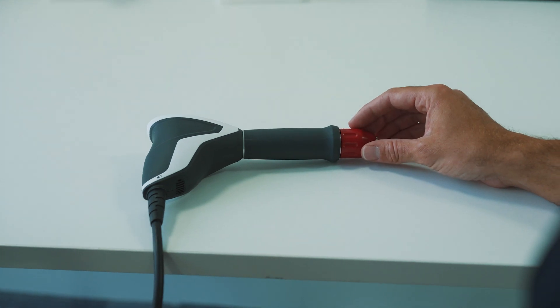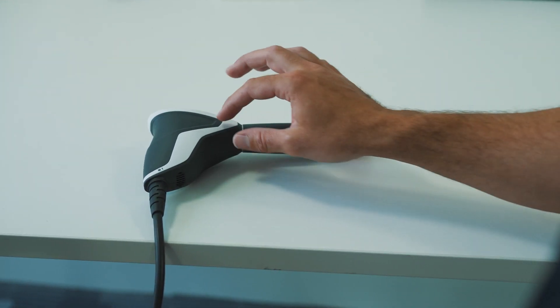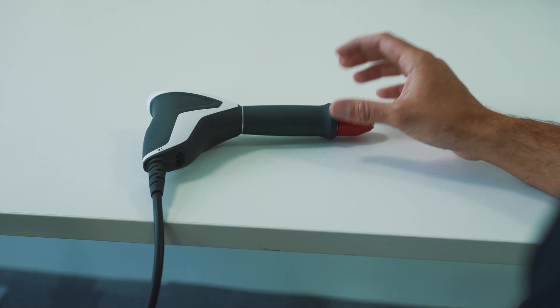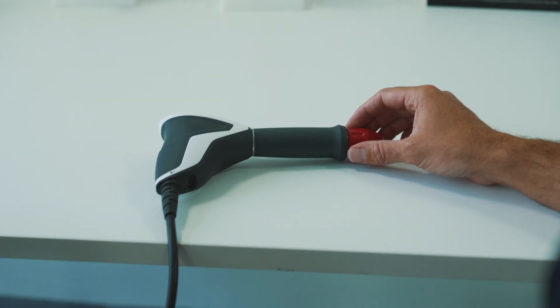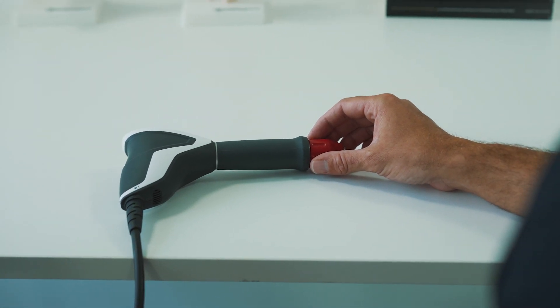The second part of the cleaning process is to ensure that the handpiece itself and the barrel is cleaned. We suggest that you do this as a minimum of once a week. Again, make sure that the device is switched off and the handpiece disconnected.